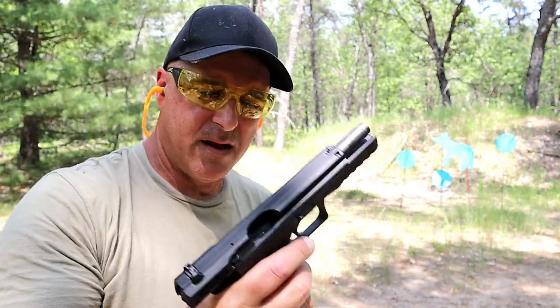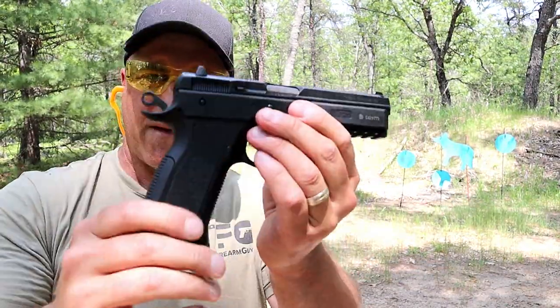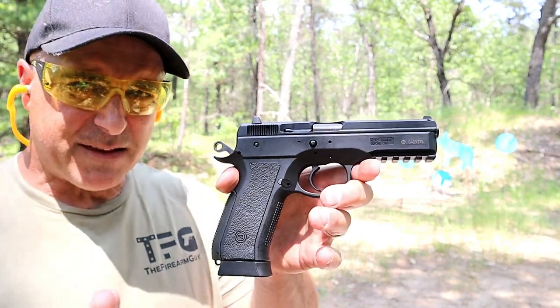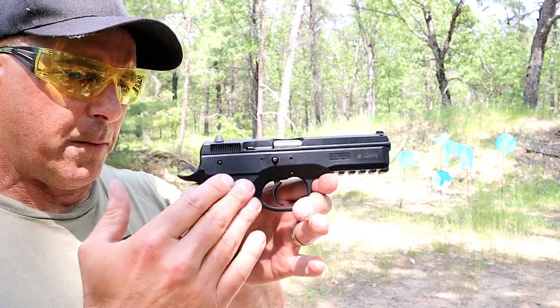Love the CZ Phantom. I think they took it out of production because it is very similar to the P09.